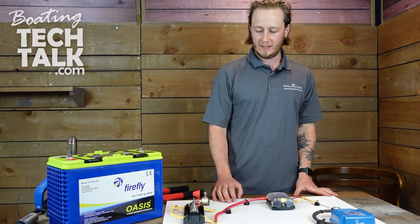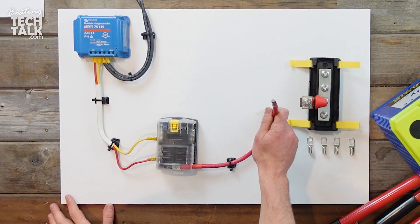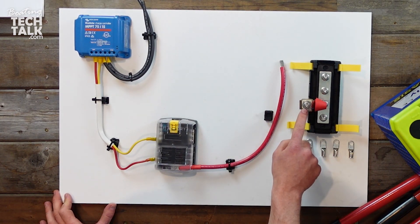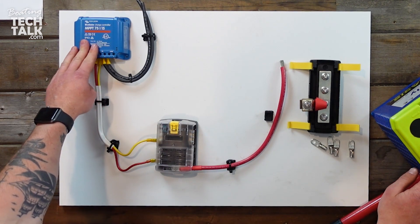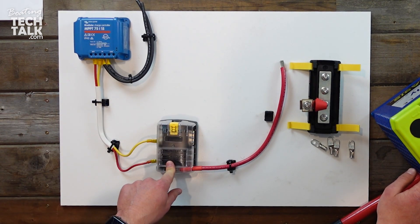Hey guys, it's Jake with Boating Tech Talk. Today we're going to be looking at cutting larger gauge wire and crimping a termination to an MRBF fuse connected to our fuse block, which would in turn come to our battery. You can see here we've got our solar charge controller with our 10 gauge wire coming down to our fuse holder.